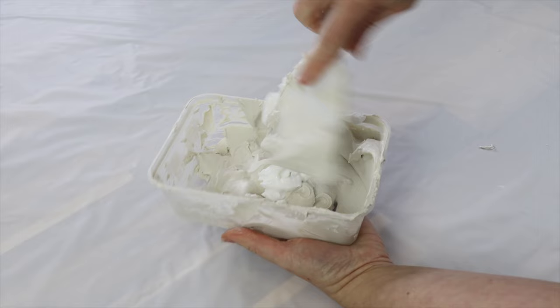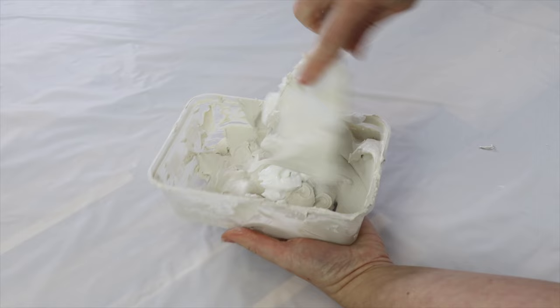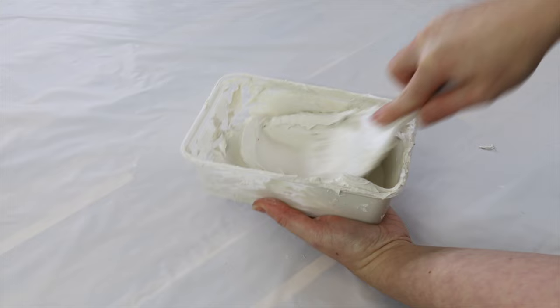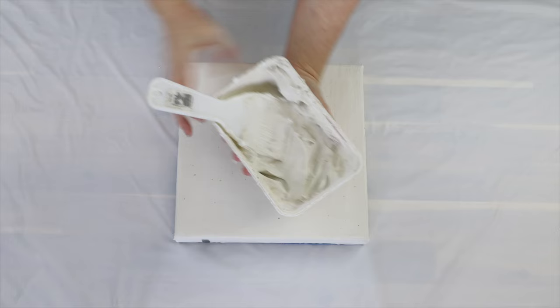You want to make sure that you mix it really well because we don't want any lumps or bumps. A lot of fillers or spackle paste will naturally have lumps in them, so it's really important — especially for this style — because we are going to be doing a lot of fine lines and we want it as smooth as possible.